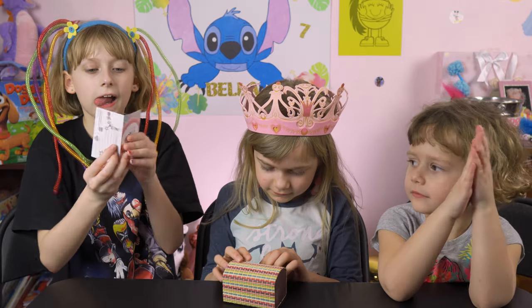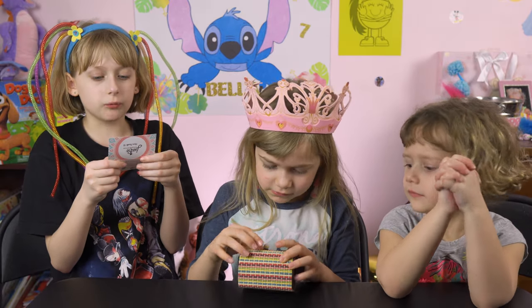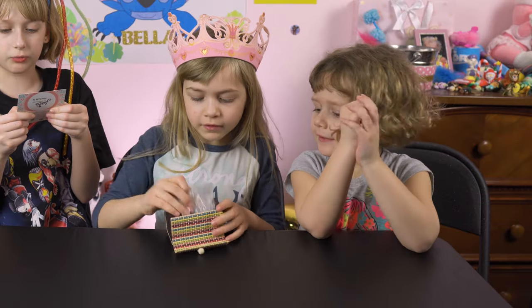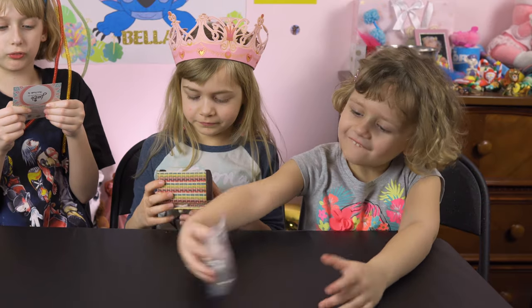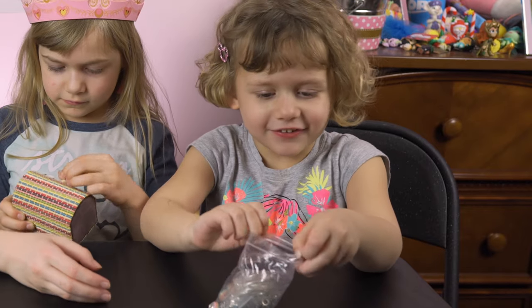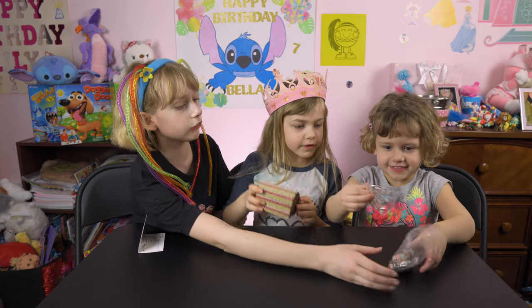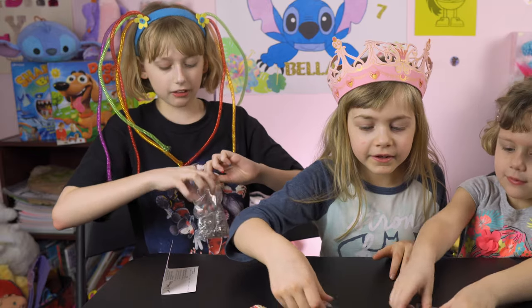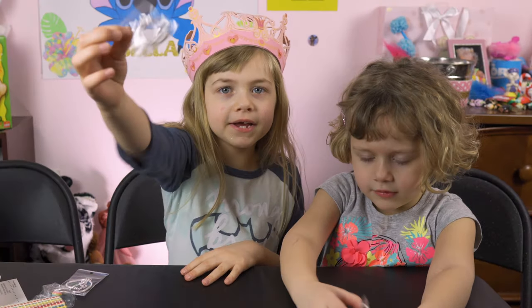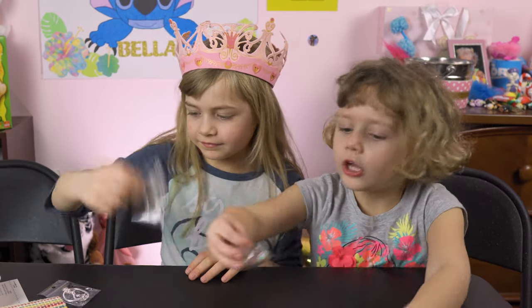Alright, so we're going to open the box and show you what is inside. The instructions say to unscrew and remove the cap from the lobster clasp before inserting beads. I got it open guys. Then we got some orange ones. Look guys, we got necklaces — oh, the bracelets.